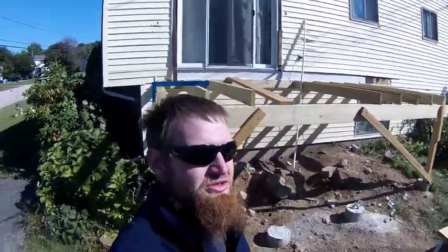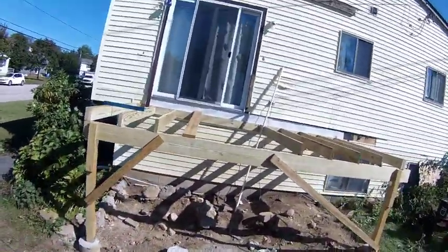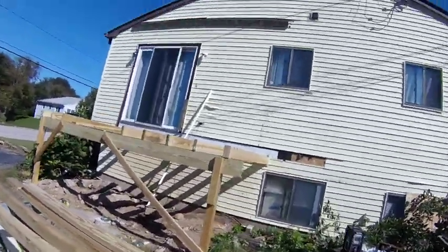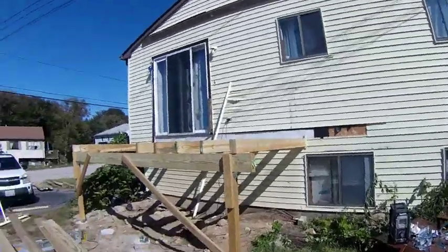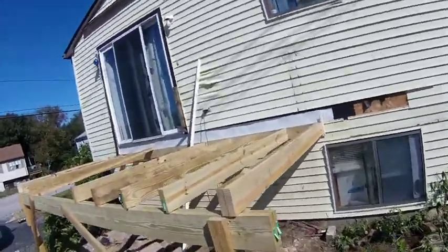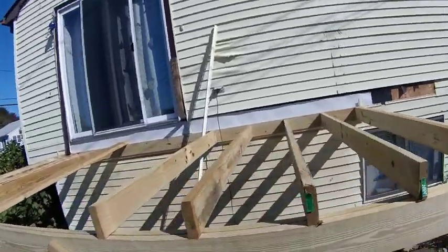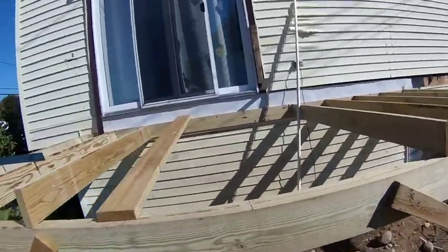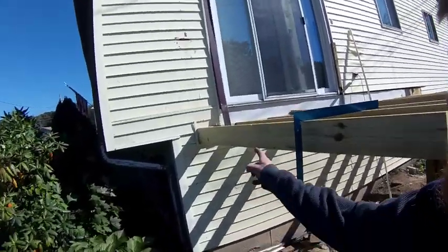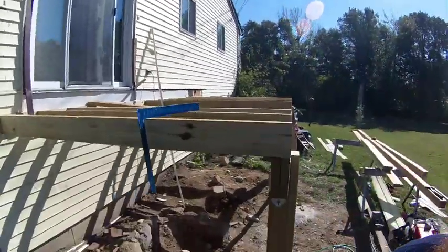Hello guys, this is Luke Shields from Shields Property Services, making some progress over here on the deck. We'll have the siding back up. That's a J-channel mitre. Thank you guys for watching — we'll give you an update when we get some more footage.